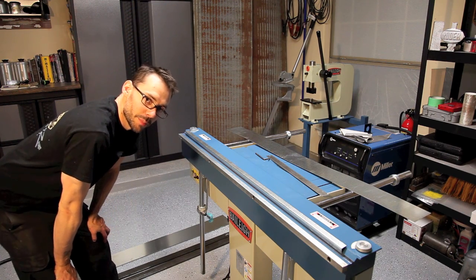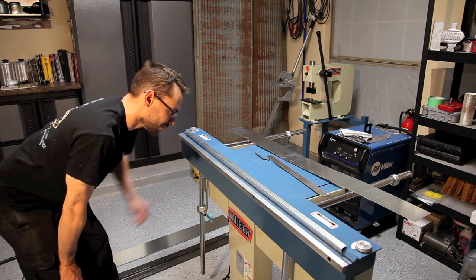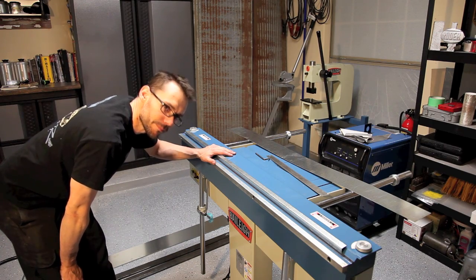Well there it is — the Bailey BD4816M electronic sheet metal brake. You can find this at BaileyIndustrial.com. Also check me out for our new products at HammerFab.com. Thanks for watching.